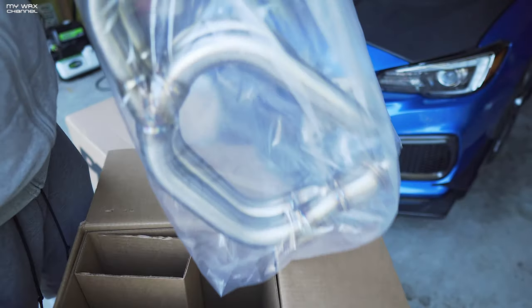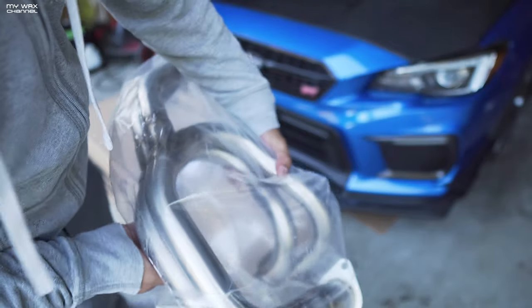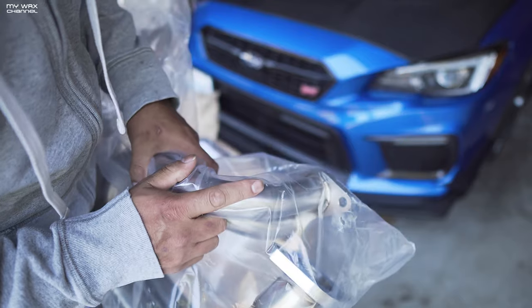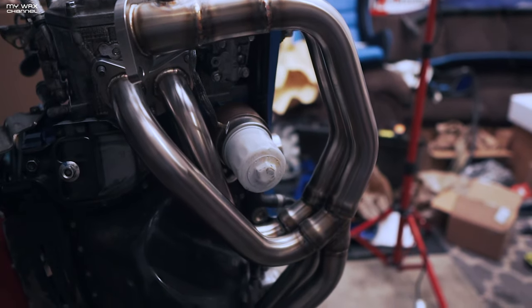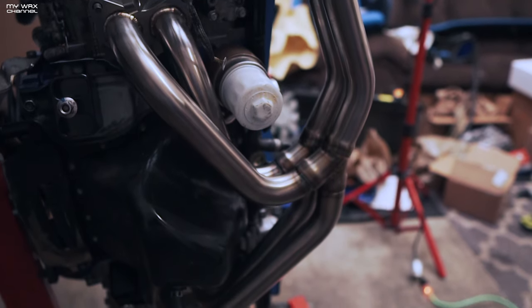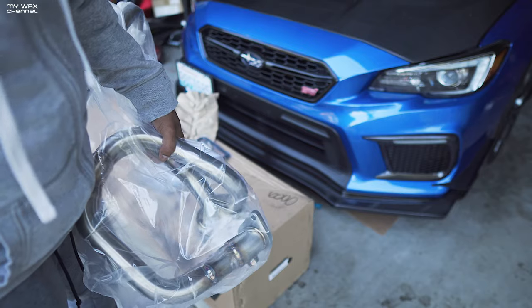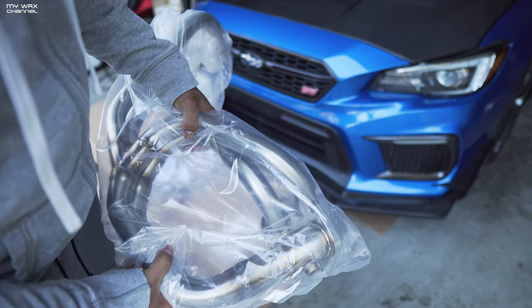The actual header itself looks pretty damn good. I've seen this header before — we installed this header, though I think Casey has the big version on his car; this is the regular size header. That's pretty much it for this short video. In the meantime, I'll give you guys a quick sound clip of the equal length header with full bolt-ons and a big turbo.